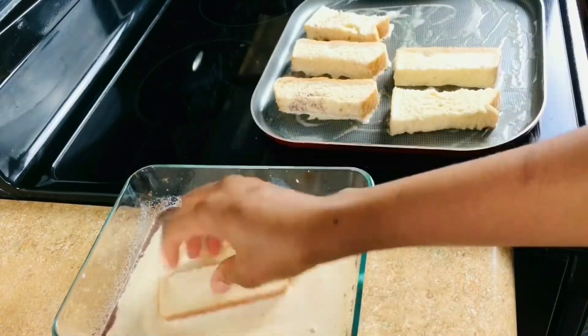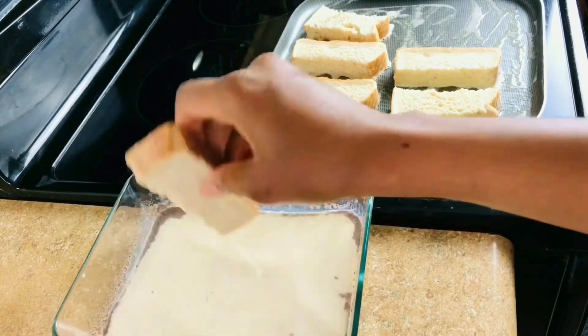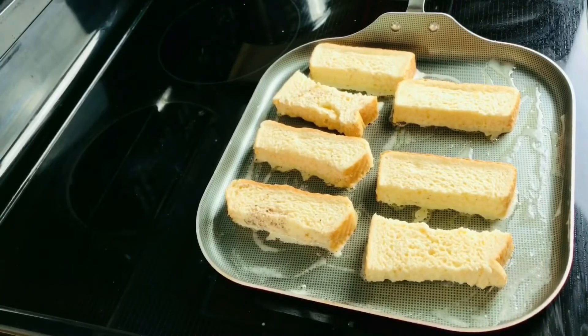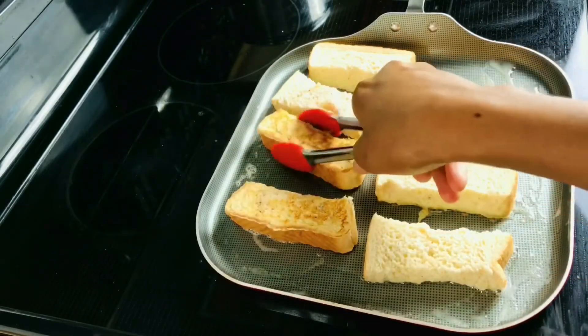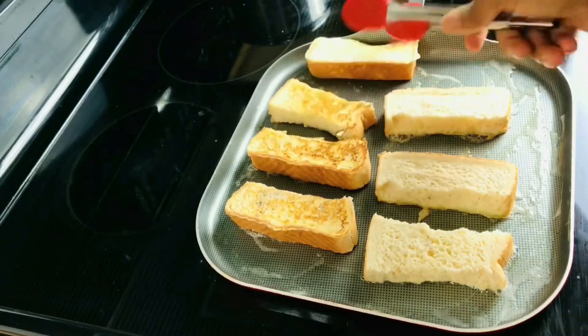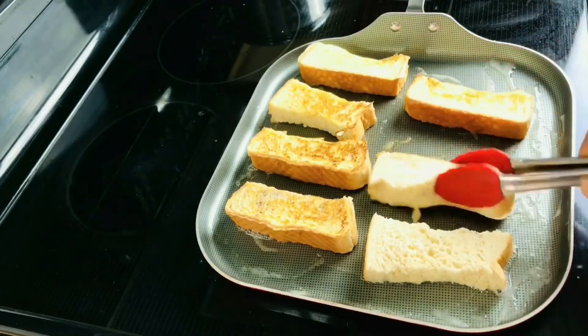We are going to be toasting on one side for about two to three minutes on medium-low heat, or until the side is golden brown. Once the first side is nicely golden brown, give it a turn. Cook the other side for about two to three minutes as well.